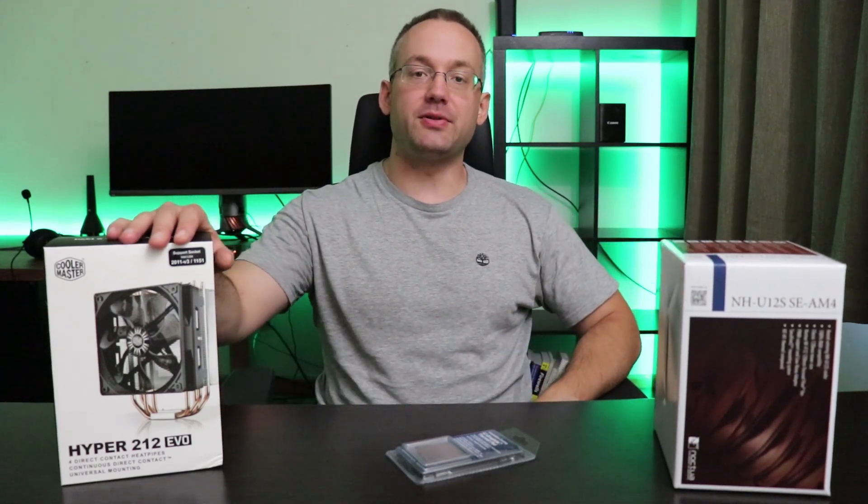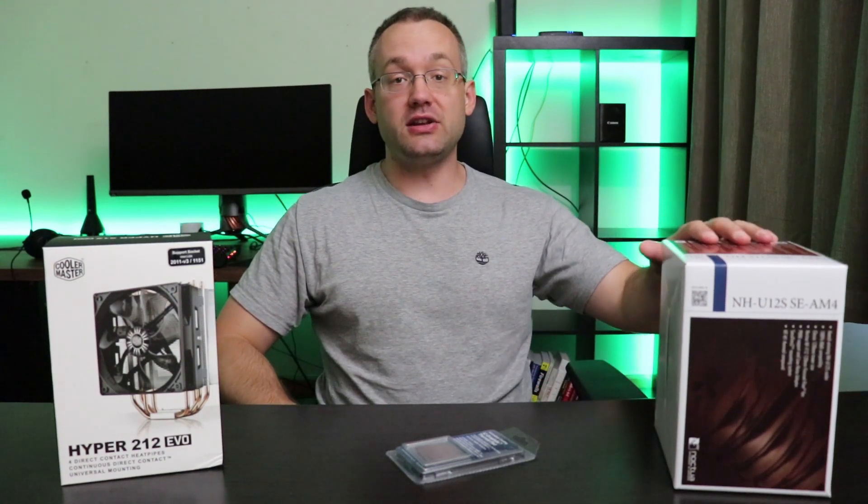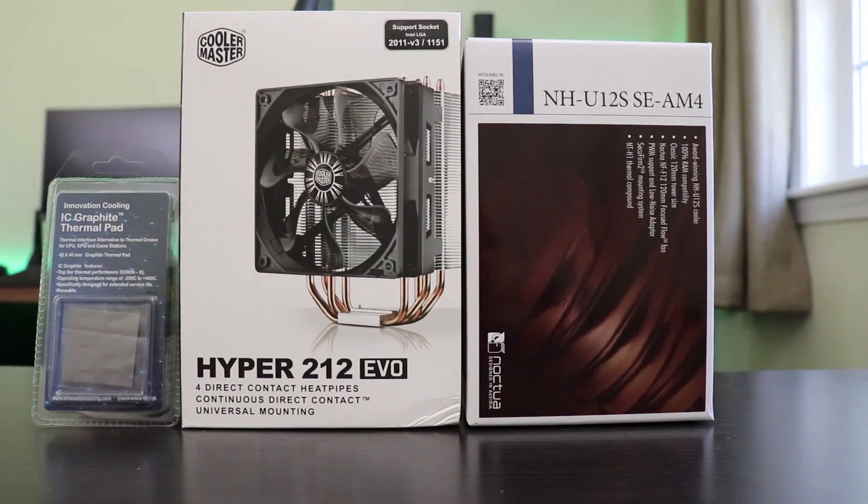How much better is the Noctua NH-U12S in comparison to the Coolermaster Hyper 212 EVO? The parts I'll be using on my test bench are somewhat self-explanatory. They will be the Noctua NH-U12S and the Coolermaster Hyper 212 EVO.